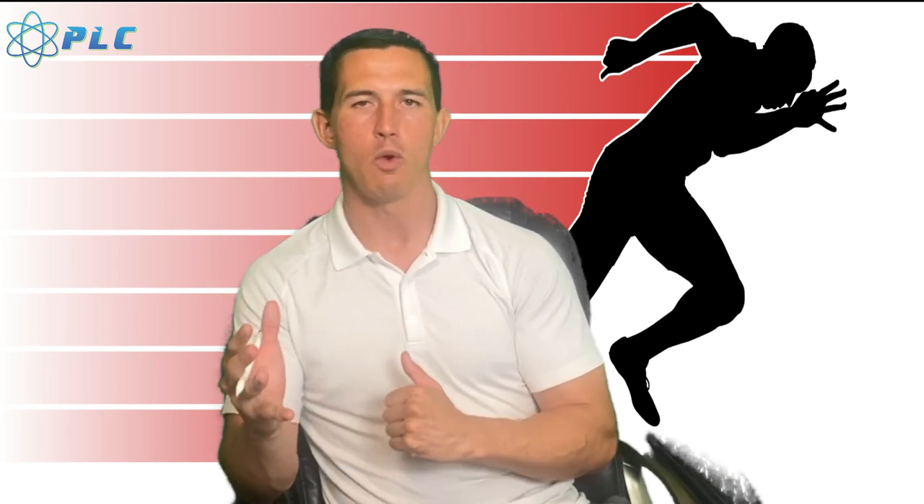I'd say 90% of people who aren't getting to a sub-4 or sub-5 are just not optimizing their drive phase to get into the top-end speed their body can actually create. You have the right amount of strength and power — you just don't know how to apply it to your top-end speed, your 40, your 60, your 100, whatever it may be. Understanding your body mechanics, identifying weaknesses, and applying that to your sprinting will be the most important thing to help you run faster.